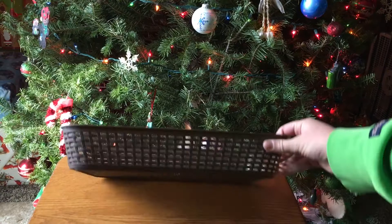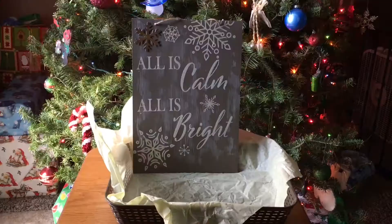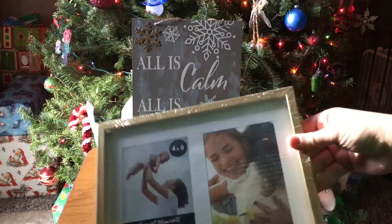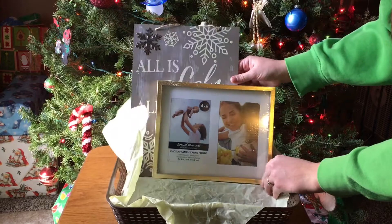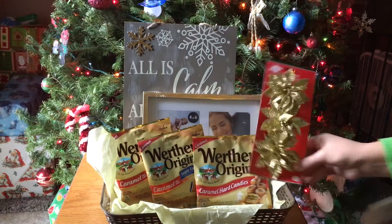My first basket, similar to a basket in my previous video, is my Gold Tones basket. Just using a rectangular brown basket and then putting a piece of tissue paper in it, using an 'All is Calm, All is Bright' sign with gold sparkly letters on it. And then I'm using this gold frame for the back of the basket, and then some candies in gold wrappers — some are sugar-free. And then one of these little ornament picks with sparkly gold flowers.